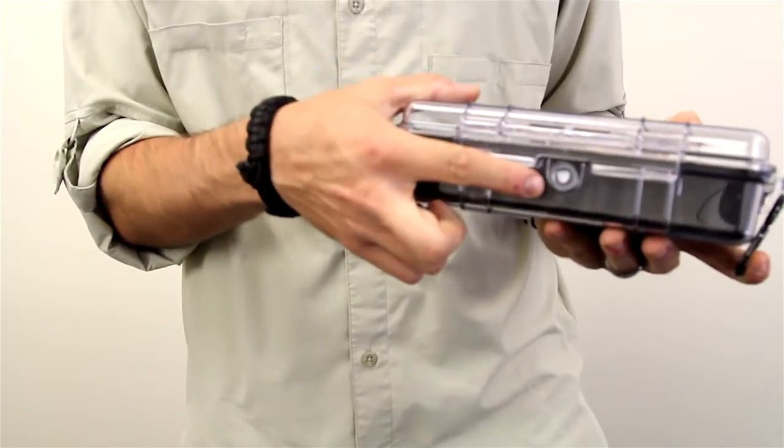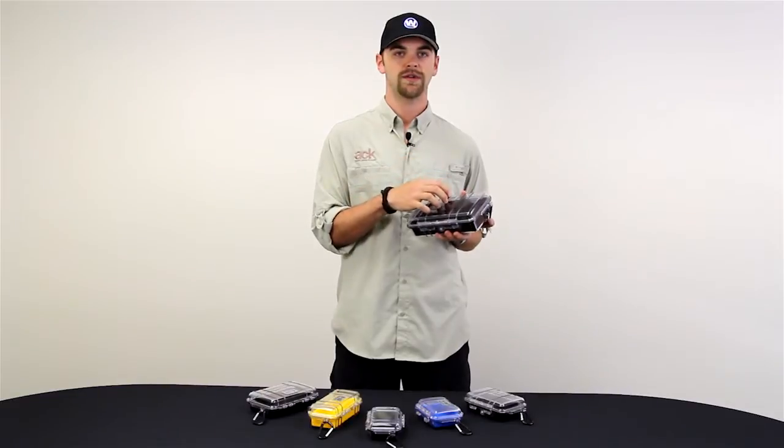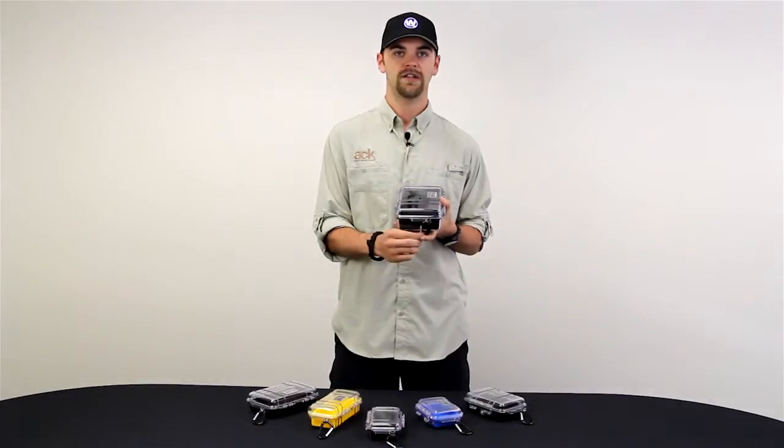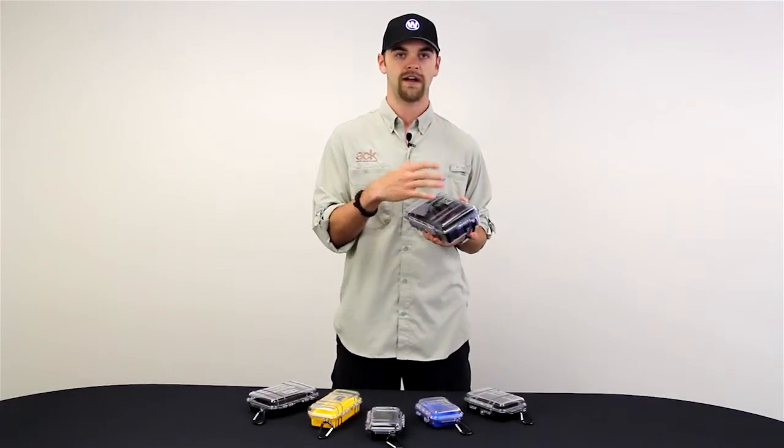As you can see, they've got a pressure regulating valve on the outside of the box that helps equalize the pressure on the inside so it doesn't damage your goods. It also comes with a connection carabiner so you can attach it to the kayak to keep the case from sliding around and damaging the goods from rattling or vibrations.